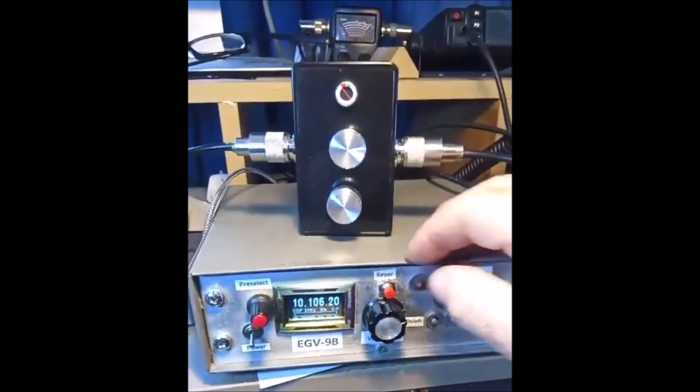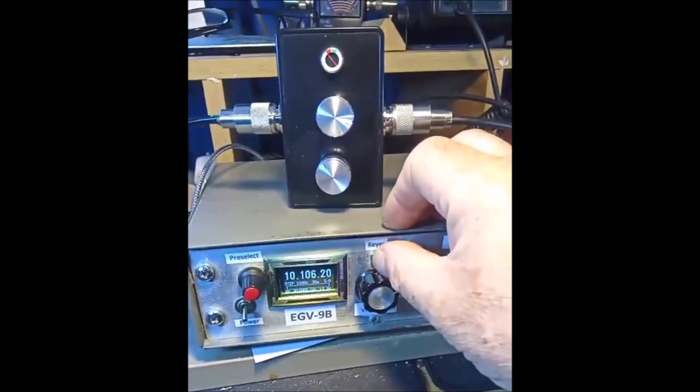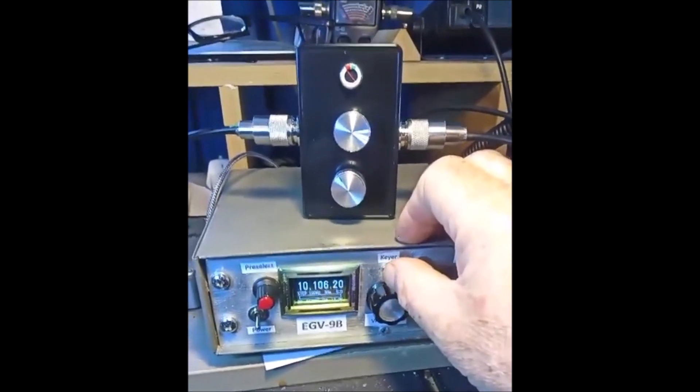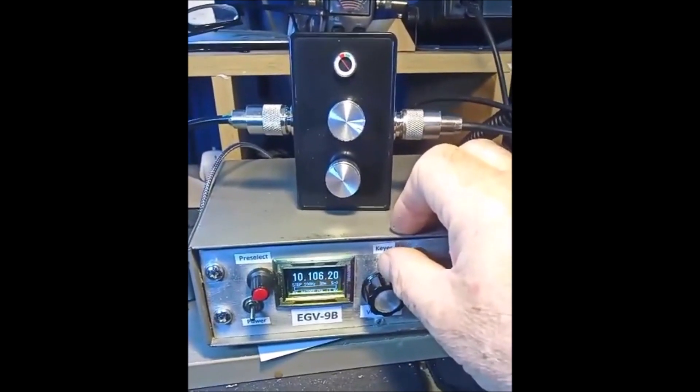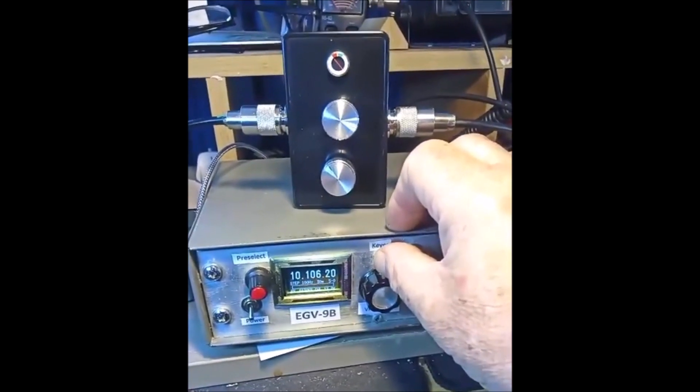I'm going to send out a carrier here on 30 meters and go through that procedure with the antenna connected directly, not going through the circuits inside the ATU. So here goes.